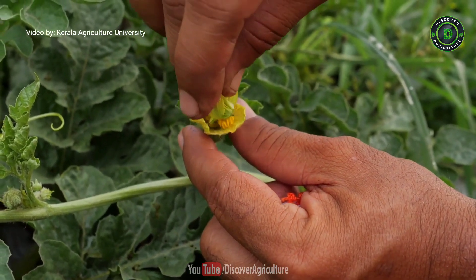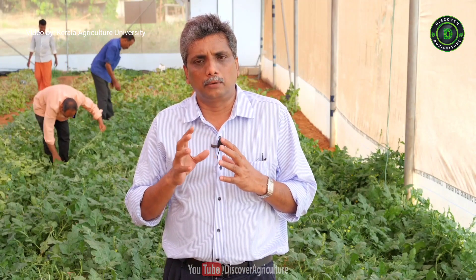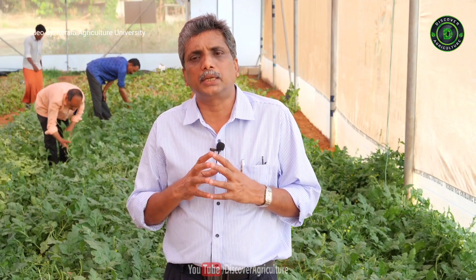and depositing the pollen grains on the freshly opened female flowers in the morning hours, preferably between 6:30 and 8 AM.